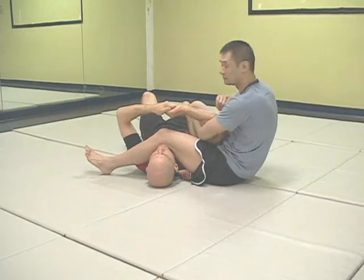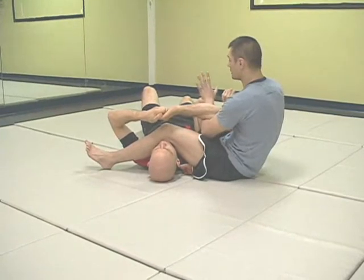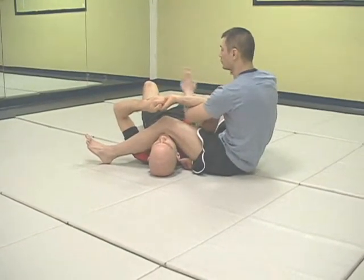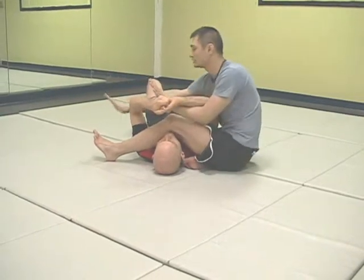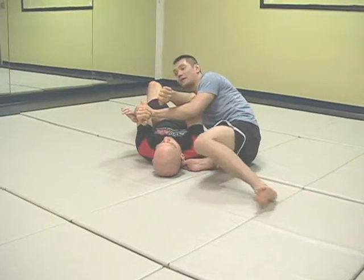The hand closest to Stefan's head will do everything. What I'm going to do is karate chop his wrist. As I karate chop his wrist, my other hand controls his elbow. Now as I have this grip, my head goes to his legs and as my leg drops back, I go for the Americana.